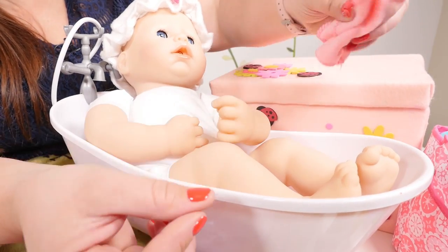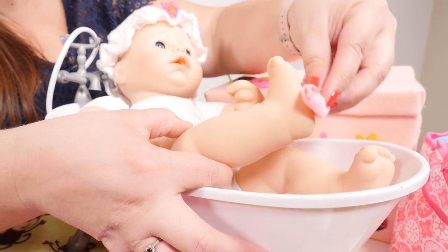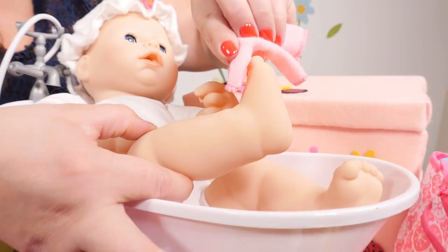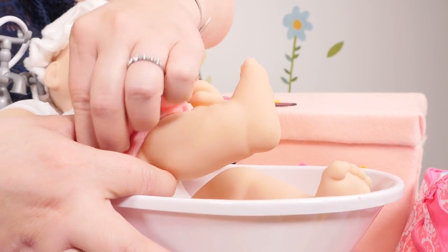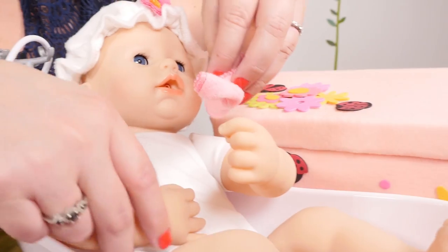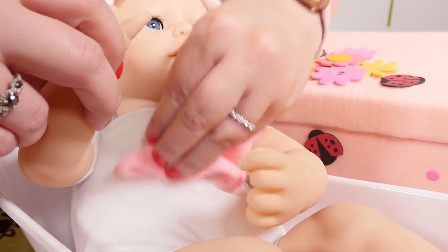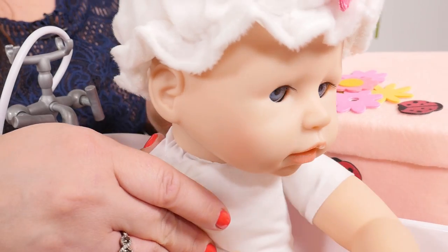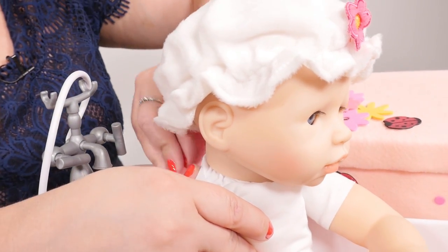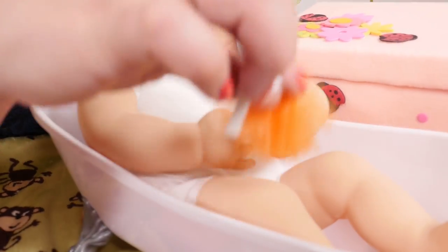Wash her legs with her feet and her toes and her legs. And wash her belly, and then wash her back. You can use the loofah to help wash the baby too.